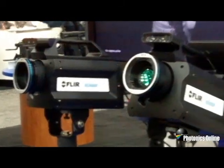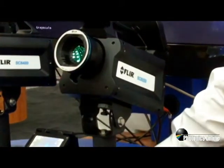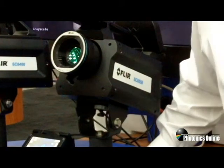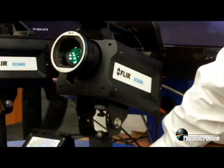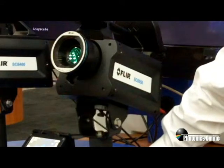The next camera that we're showing from our X-Series is our new 6550. This is a 640x512 mid-wave InSbE, 3 to 5 micron camera, and has many of the functions and features that our 8400 does.